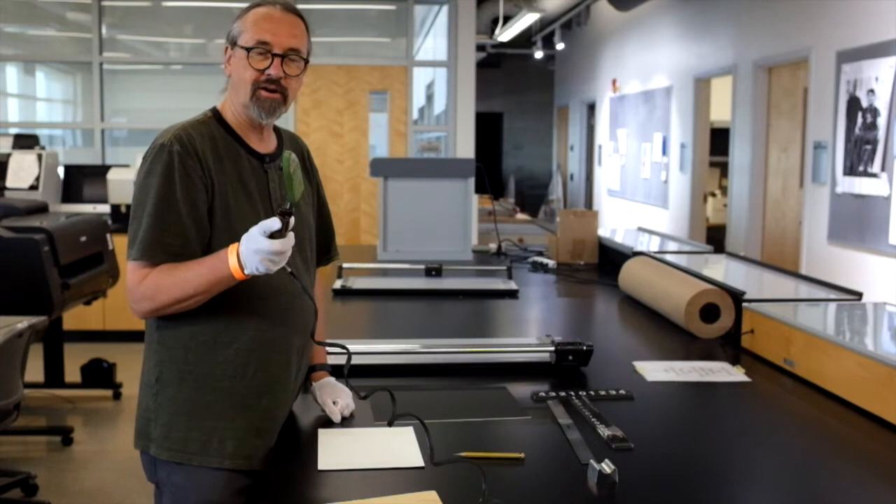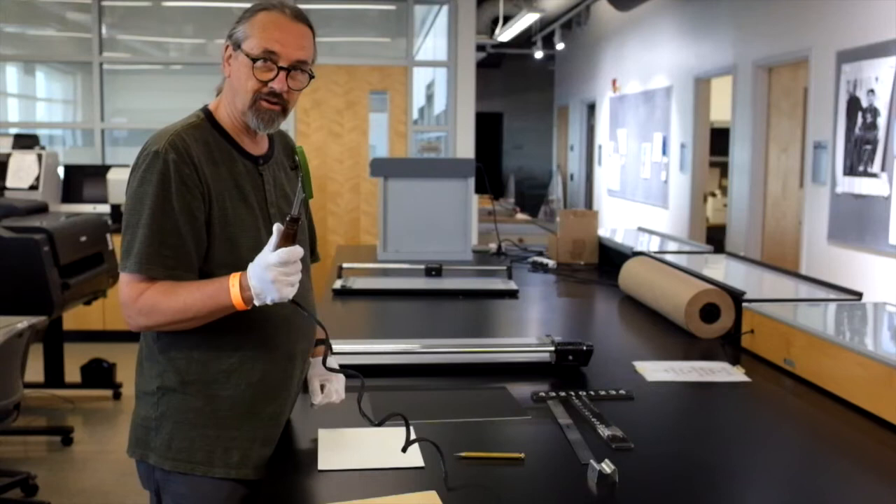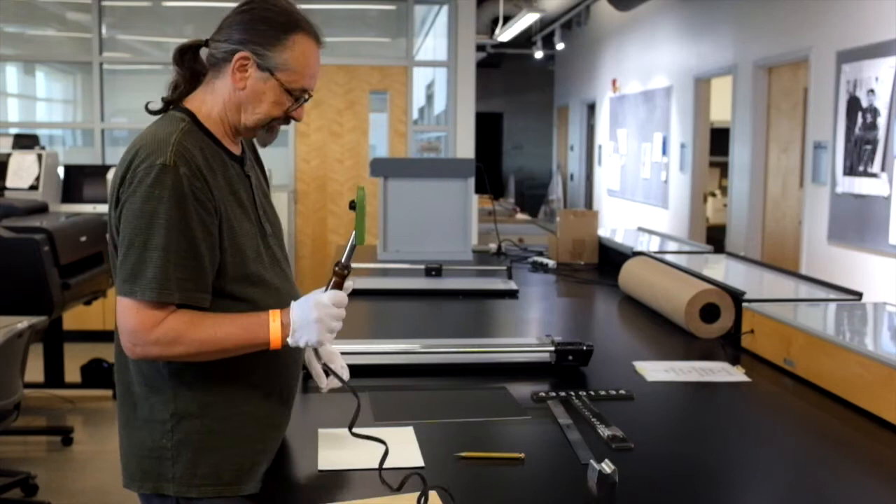This little thingamajig here is called a tacking iron. It's very hot — it can burn you, it can scar you. Be very careful with it. I have it set on medium.